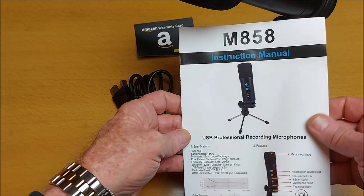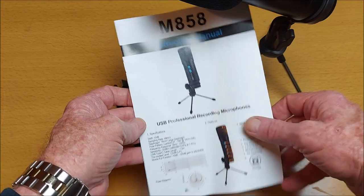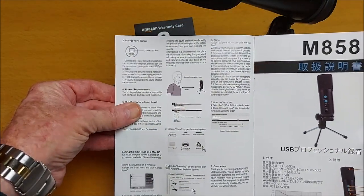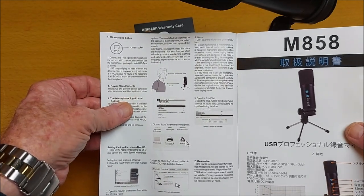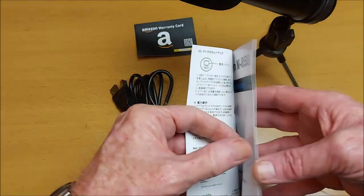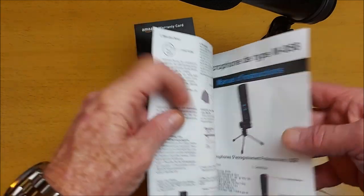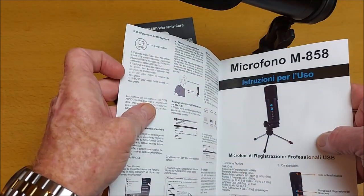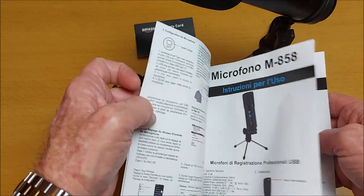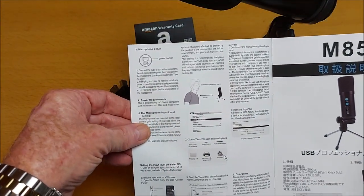The instruction manual comes on good quality paper, giving all the main features on the cover, with information on how to set up. It's available in Mandarin, German, French, Italian, and possibly something else — but basically just one page of very basic English instructions.